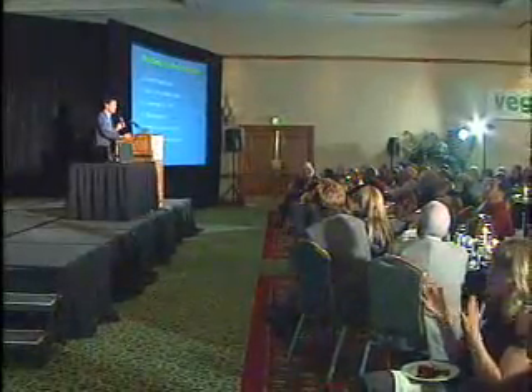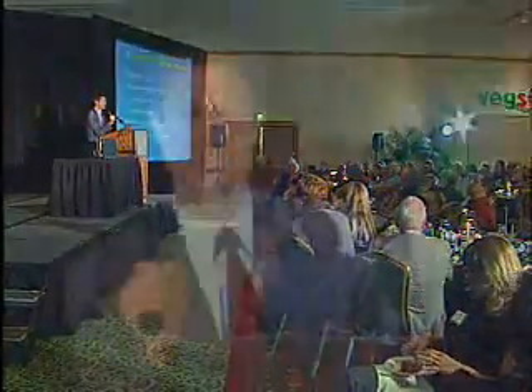Diabetes improves. We did a pilot study with individuals with type 2 diabetes using a vegan, low-fat diet, and found that two-thirds of our people came off all their drugs or were able to reduce their dose inside of 12 weeks. The National Institutes of Health are now funding us to do a larger study using a vegan diet in 68 individuals with type 2 diabetes. And you've seen the new work on Alzheimer's disease suggesting that when cholesterol levels are low and fat intake is low and vegetable and fruit intake is high, Alzheimer's disease is much less common.